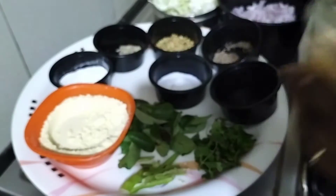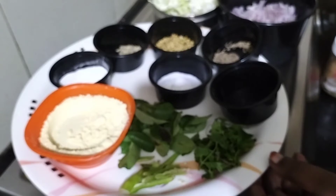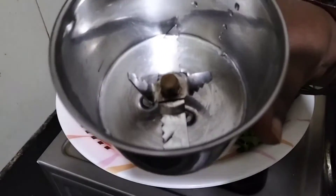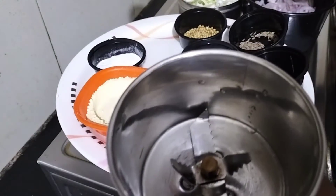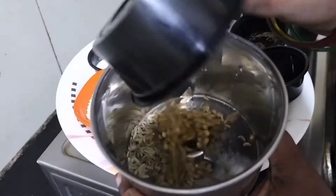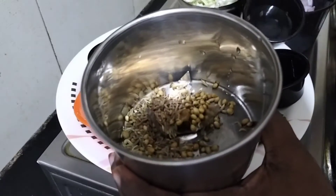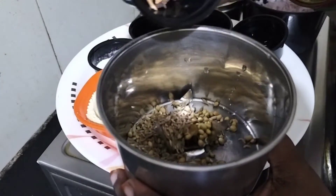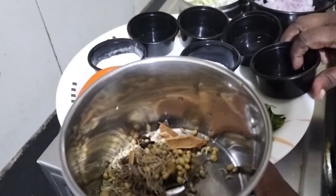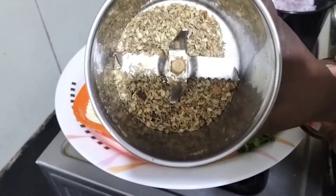I am going to put it in the oven. I am going to make a mix jar. Now I am going to make a masala ready for the first time.